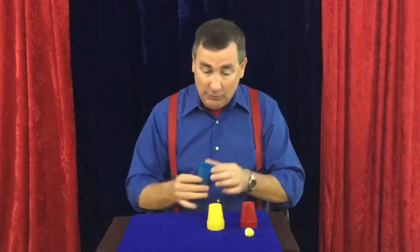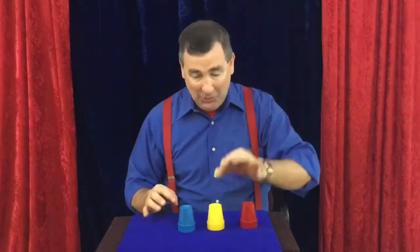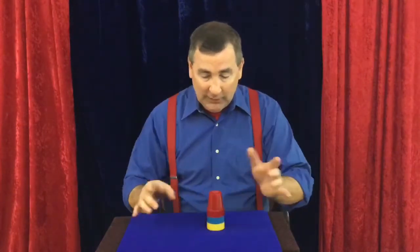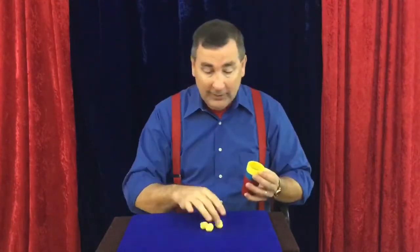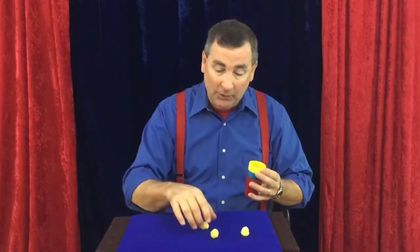This is amazing, you think. Take it one more time, place it right there, put it on top, tap it three times, pull it off, and now you have three balls that have all passed right through the cups. Simple trick. Let's find out how you do it.